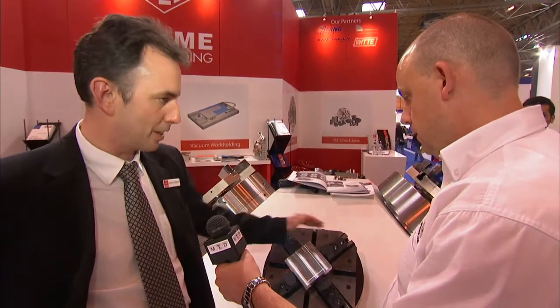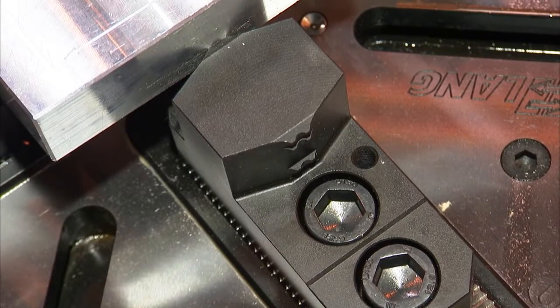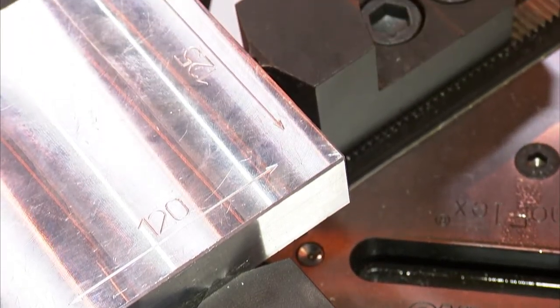Can you change the jaws — can you have soft jaws, hard jaws? You can have any type you like. We have an example here with hard jaws, but we can do soft jaws, we can do special jaws if needed. Most parts can be accommodated using standard jaws.